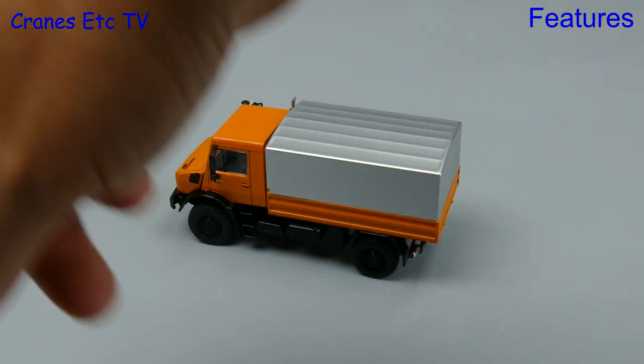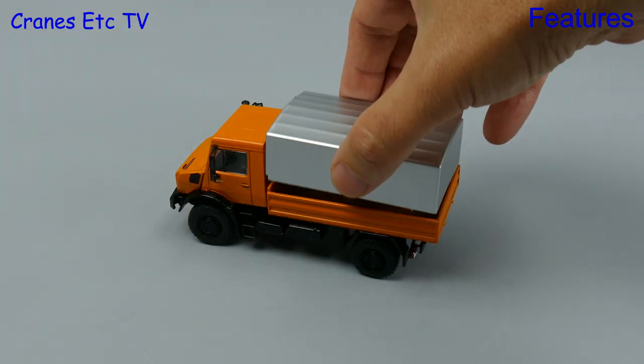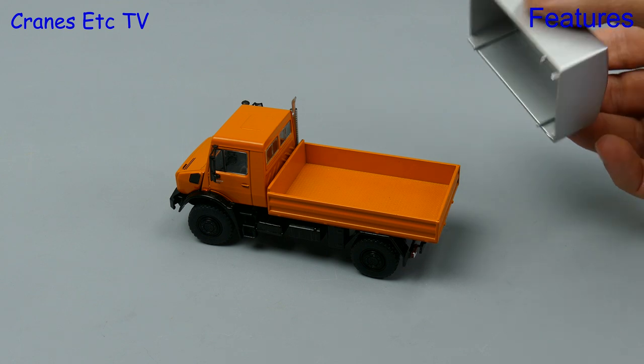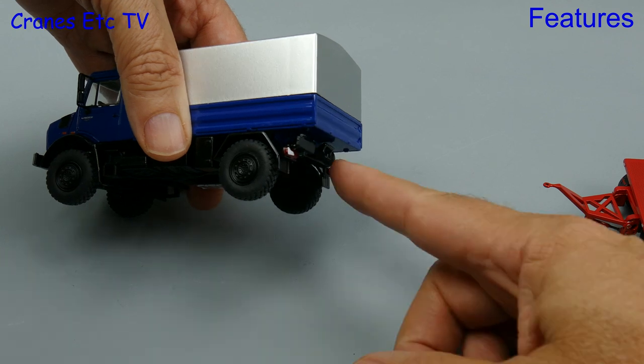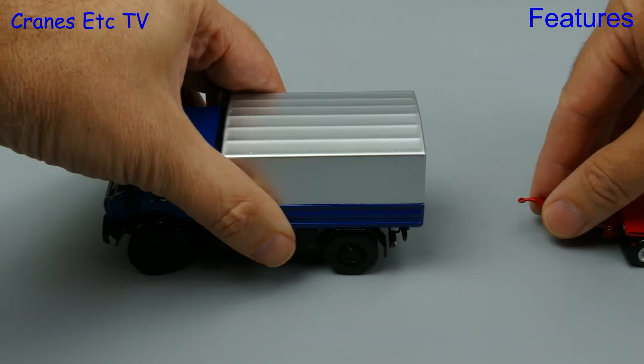Another very good feature is the fully sprung suspension, although there is no twist in the chassis. The other feature on the model is the box cover and that is removable. If we go to the back of the Unimog there is a towing hitch, so let's try and hook up a trailer and see how that works.